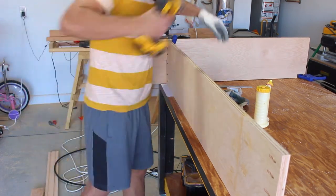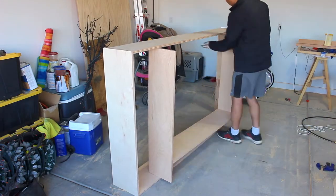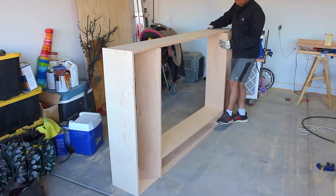I'm going to have free build plans in the description box below. If you guys have any questions about this build, leave me a comment — I will reply to every one of you.